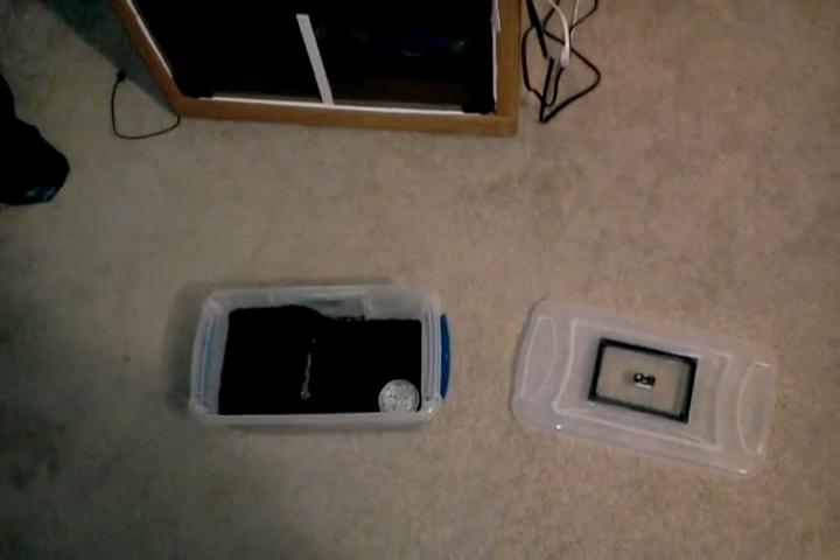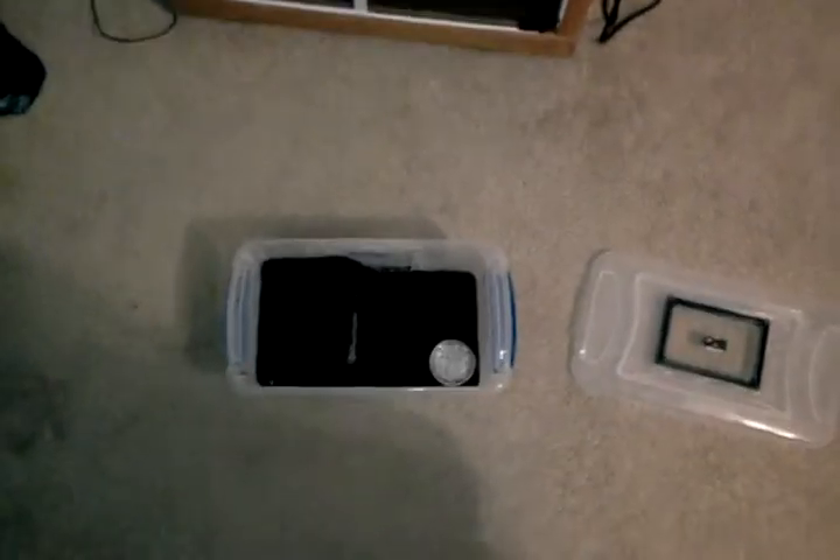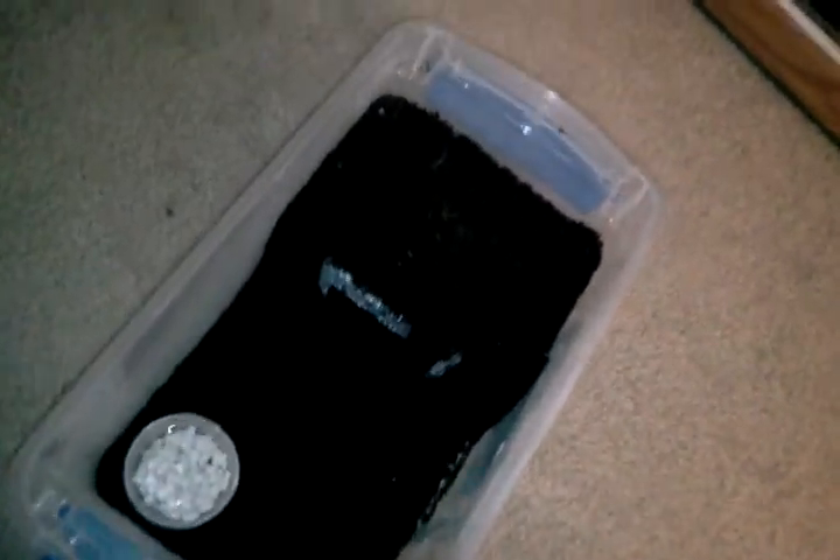Hi YouTube. I just want to show you a cheap way to make tarantula terrariums without spending the cost. What I did was I went to Walmart and I picked up a shoe box with these closing lid locks on each side of them. It cost me $3.